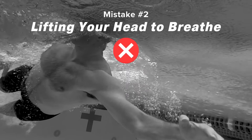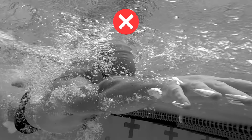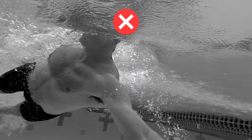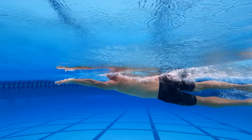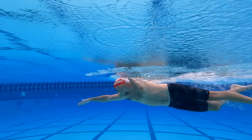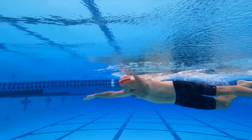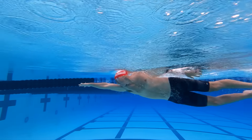Lifting the top of your head to breathe in freestyle pushes your hips down and throws off your alignment. That creates drag, which eats up energy and can also affect your ability to get a good breath of air without swallowing water. Think of your head turning like you turn a doorknob — turn only about a quarter of a turn. Your head creates a trough or bow wave when moving through the water, which is where you find your window to breathe. Your eyes look straight out to the side or just slightly backward, but never ahead of you.